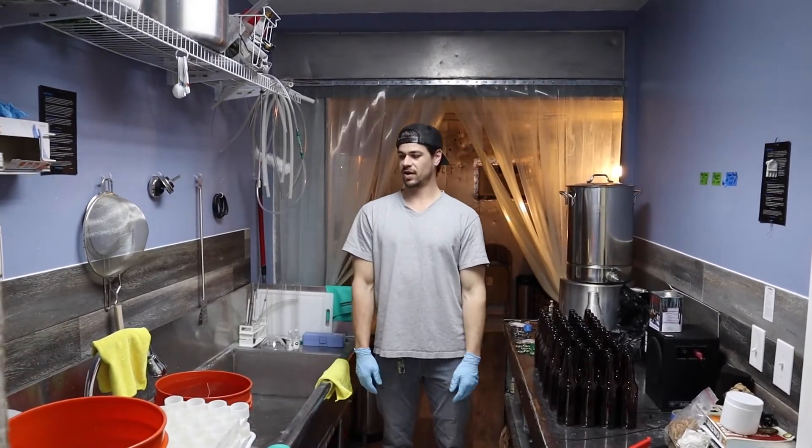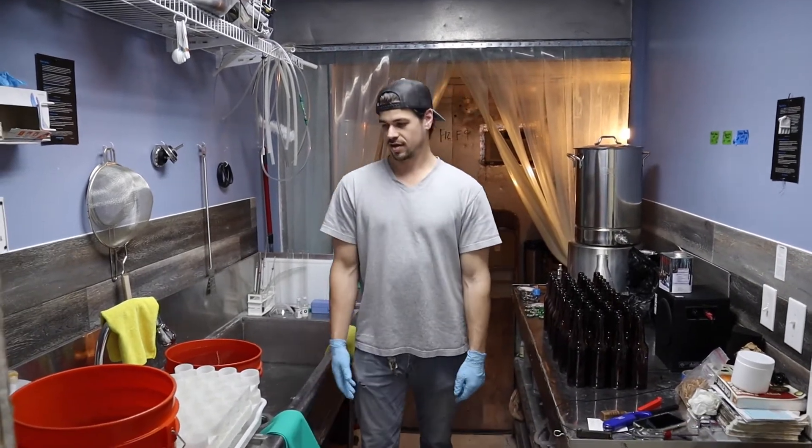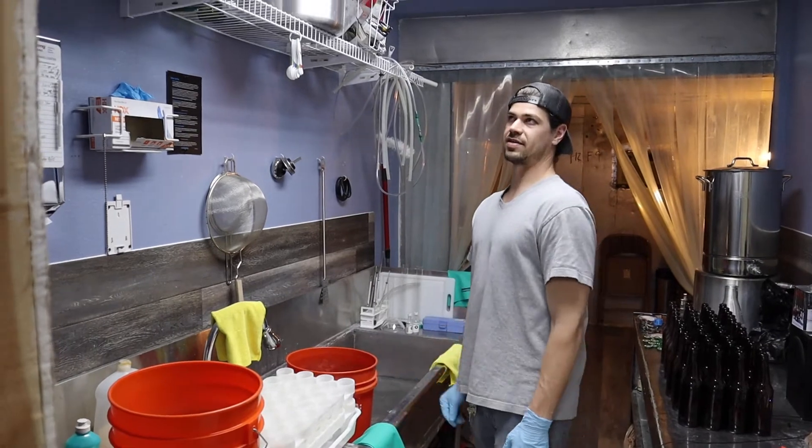What's up everyone? Right now we're about to start filling some bottles. We've got two cases right here. First, we've got our water filled up, five gallons in this bucket.